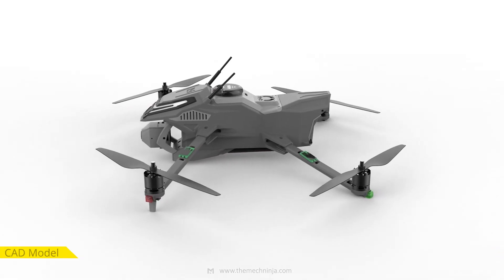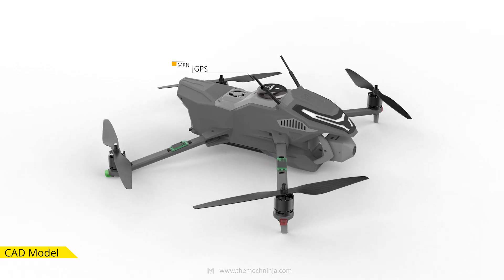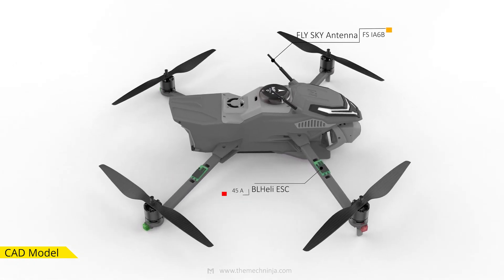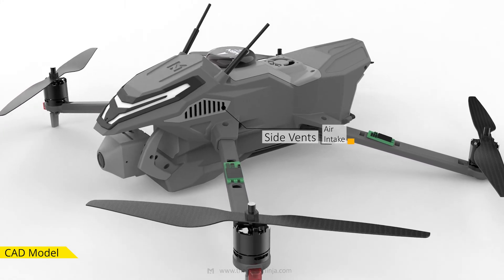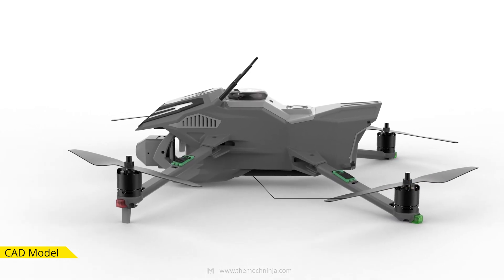Here's what the drone looks like in CAD: lighter, tighter and tougher. The GPS sits up top, ESCs are under the props for better cooling, and antennas have dedicated spots. A top-mounted exhaust fan clears out heat while side vents pull fresh air in. Everything is placed with airflow and signal in mind — it's built to stay cool under pressure.